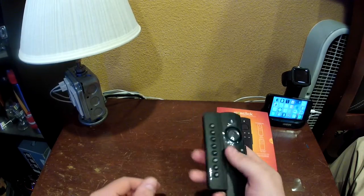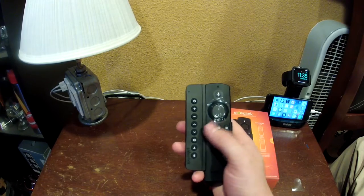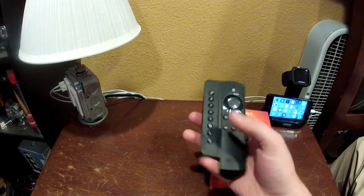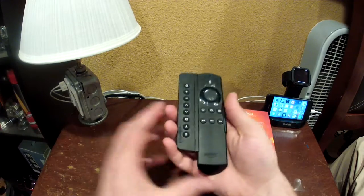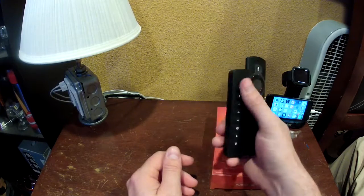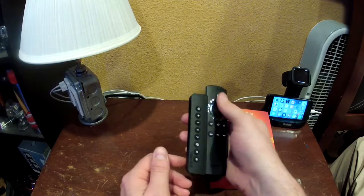You can adjust it to whatever position is most comfortable. I found this position works best for me because I can curl my pinky around it and still reach all my back, home, and menu buttons. If you have smaller hands, you can slide the unit up for a better reach on those buttons.